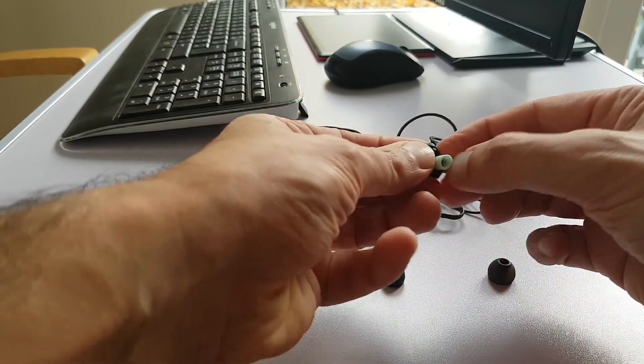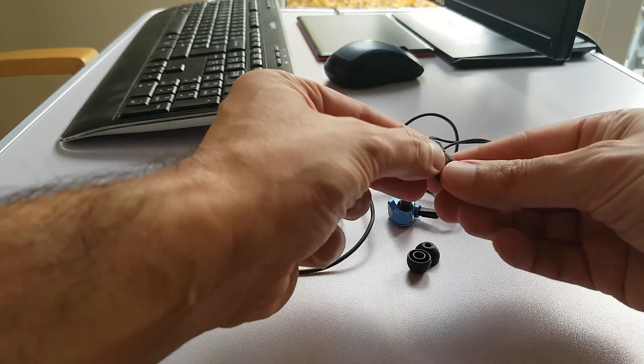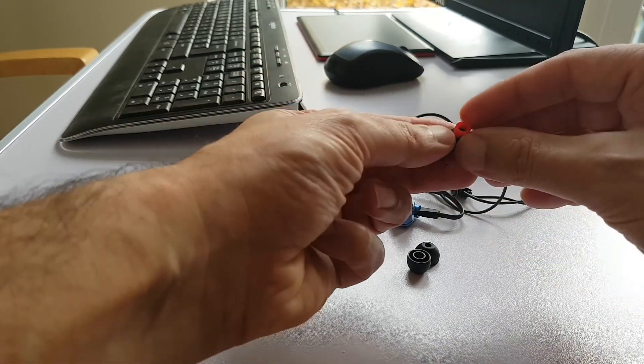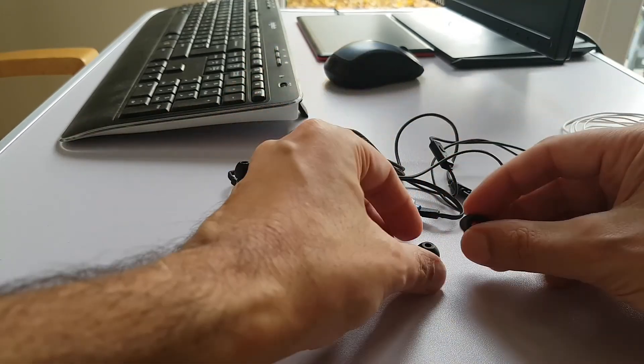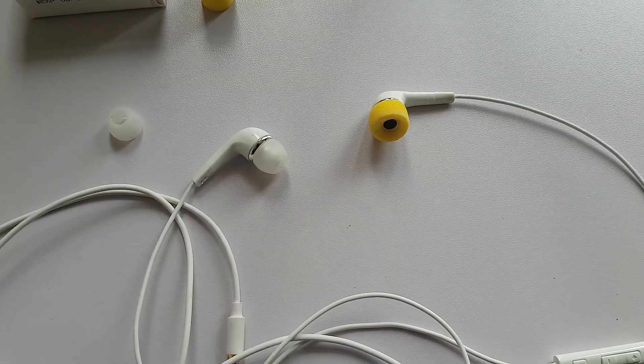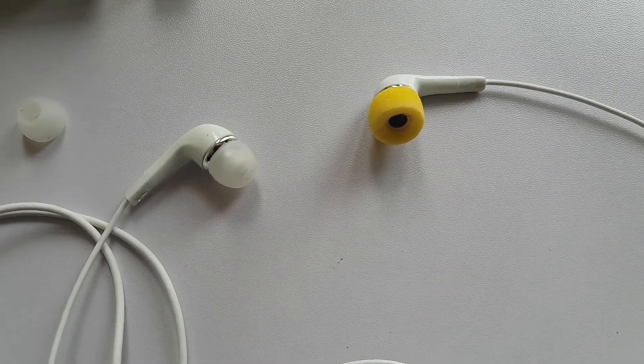Now these homemade tips don't have a central plastic core within the bore. However, I've been satisfied with the sound from tips where the foam doesn't extend much past the nozzle. You could potentially cannibalise the tip from an existing conventional set of tips and pass that through the foam. Of course, make sure the tips sit securely on the nozzle to avoid them coming off in your ear.